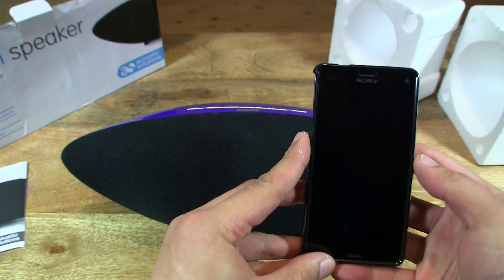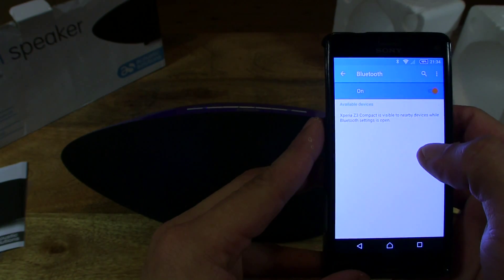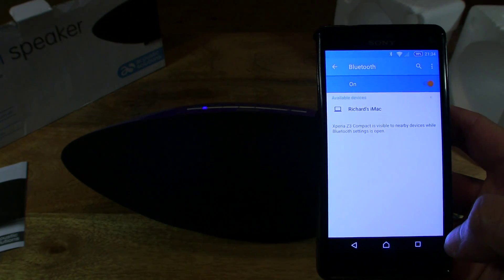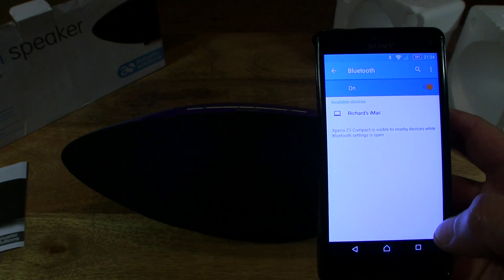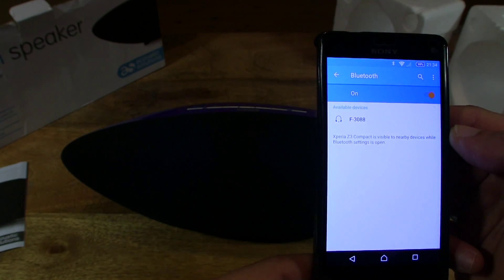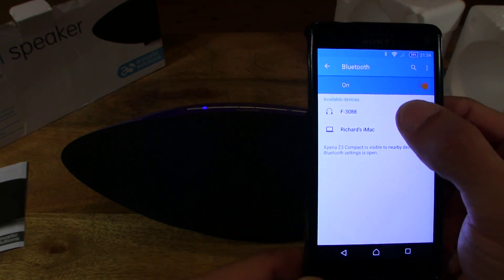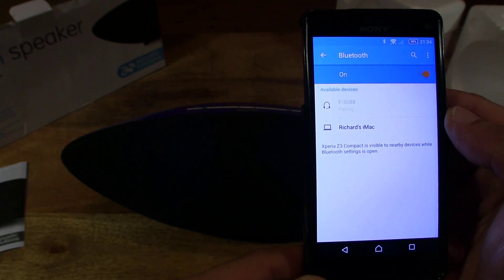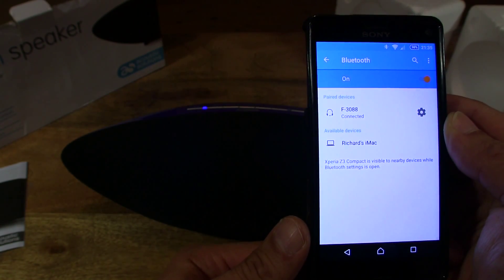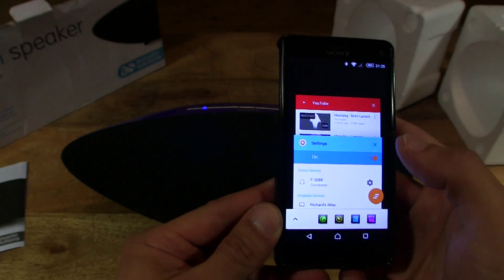So let's now try and pair it up. I've got my Sony Xperia Z3 compact smartphone here. Let's go into the settings and tap on Bluetooth — it's now looking for Bluetooth devices. We've got Richard's iMac... let me try that again. We have F-3088, which is an unfamiliar device to me — that must be the speaker. Let's try and pair it up. You can see that the LED indicator light has changed to a solid blue now, and it shows it's connected on my phone. So I've paired the wireless Bluetooth speaker to my phone.